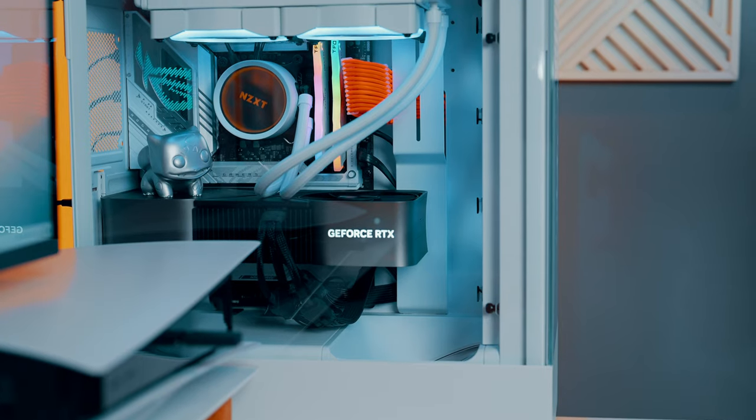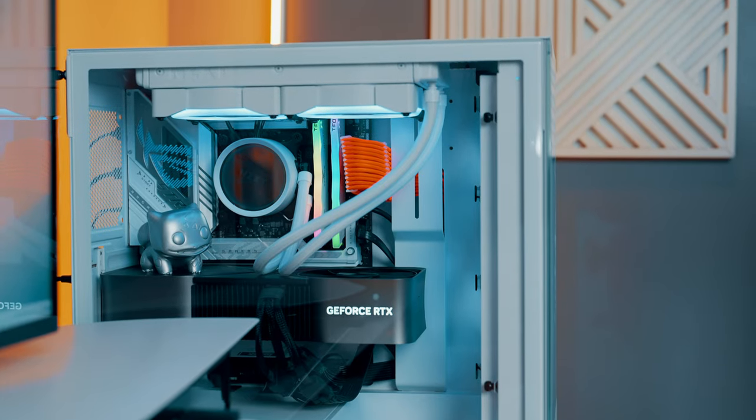My name is Jamie, and if you're looking to pick up or use the Apple Studio Display with your custom built PC, but still take advantage of all the features like the mic, camera, as well as the speakers, you've come to the right place.